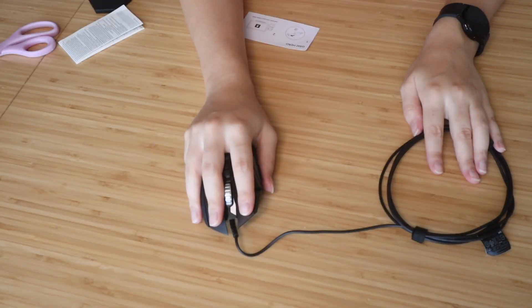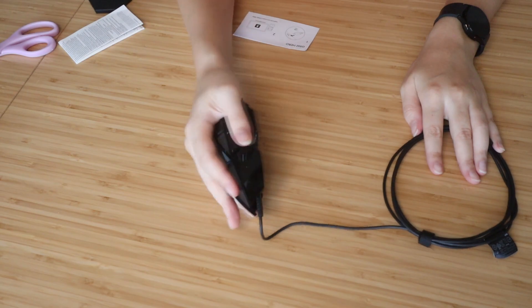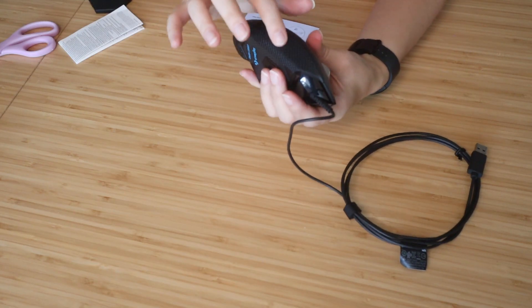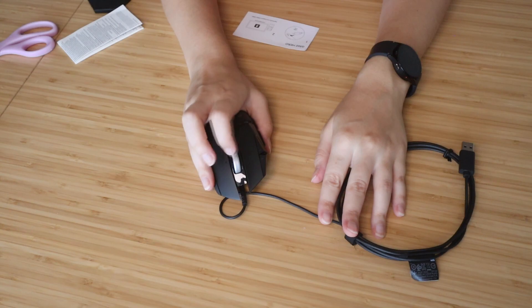This is how it looks in my hand. It has a rest for your finger. It doesn't have that on the pinky side, but it does have anti-slip on the pinky side. The scroll wheel is very loose, so you can scroll very easily.